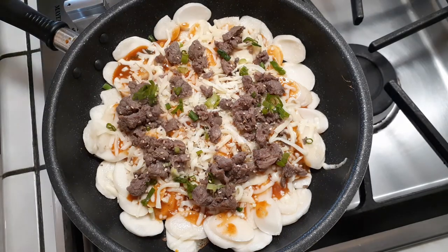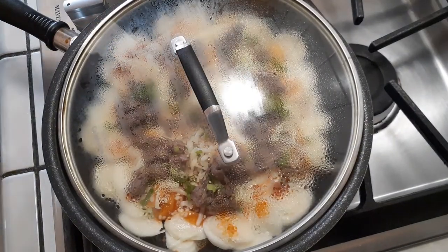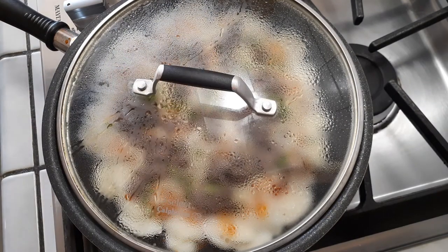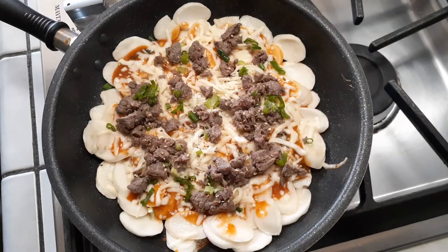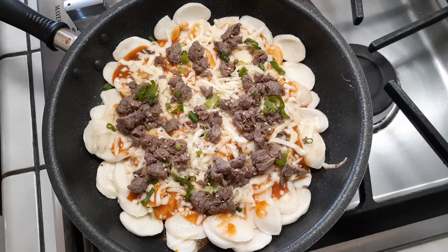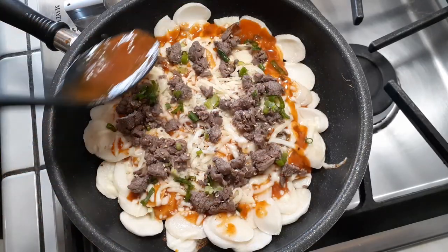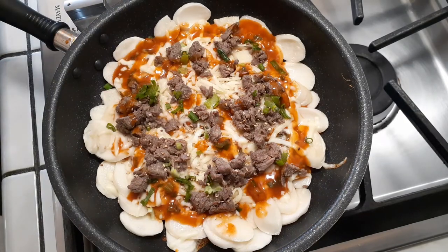Now grab your lid, put it on top, and let it cook for about three minutes to make sure your cheese is nice and melty. Check on your cheese — if you want it more melty, go ahead and add a little more sauce, then cover it and let it cook for another minute or so. Make sure you have this on a medium setting so you don't burn anything on the bottom.